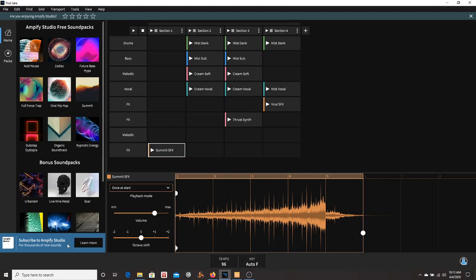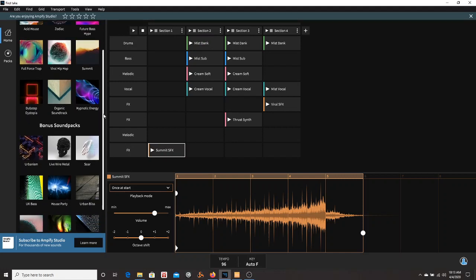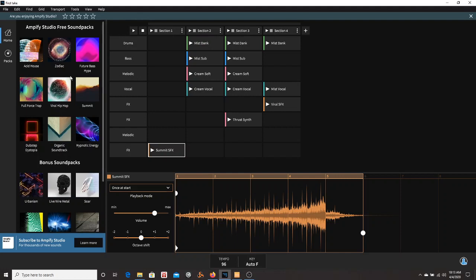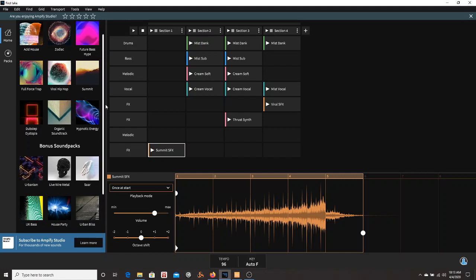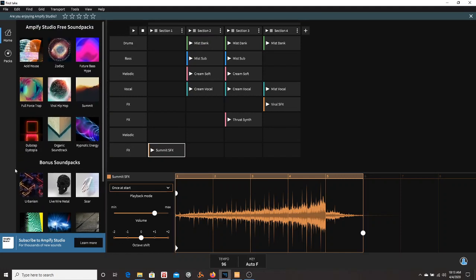I eventually created an account and logged in, and when I did, it gave me nine more free sound packs. So altogether I have 18 sound packs. I don't know if it's because I'm a Focusrite customer or what, that it gave me those extra packs.